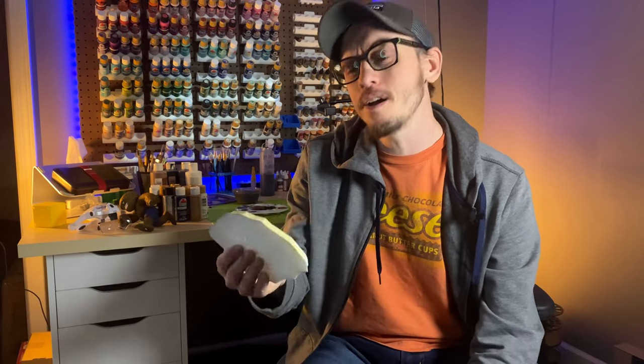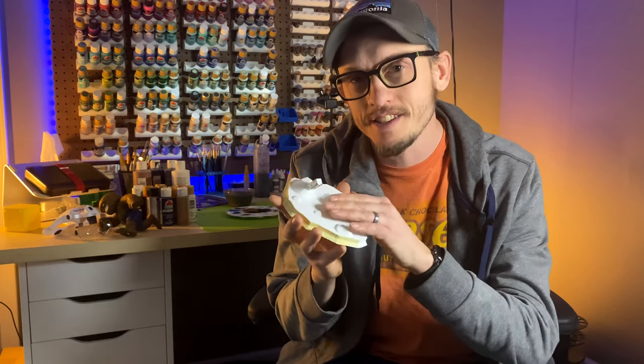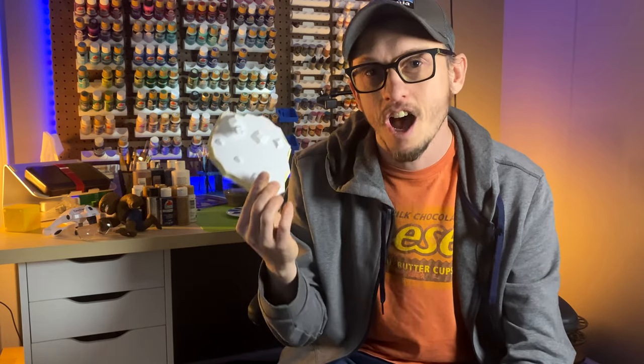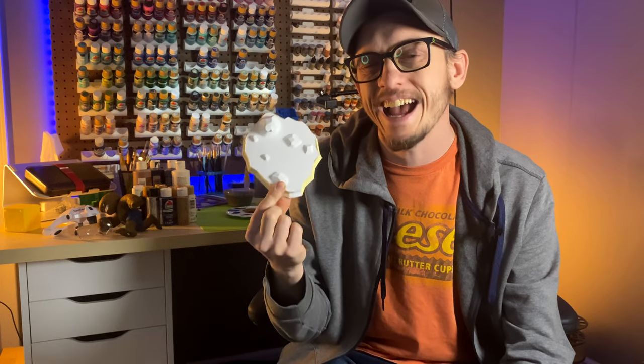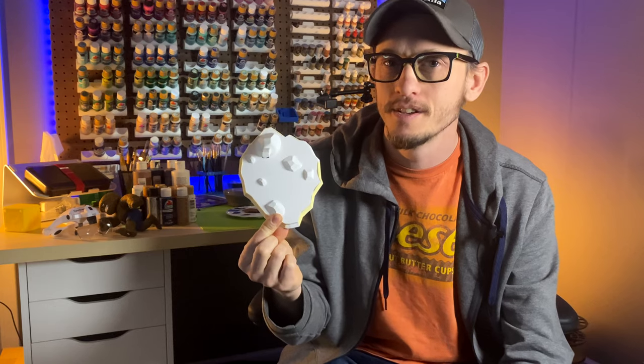I want to ask you a question. Are your painted 3D prints right now literally just painted 3D prints, or are they works of art? Something that if you give it to somebody, they want to display it on a shelf, or they'll actually pay you for it — or you give it to them and they say 'thank you so much, I'll just put it in here.' That's what this video is all about: what can we do to actually make them works of art? This is about not accepting what comes off the print bed.